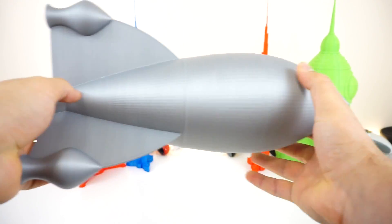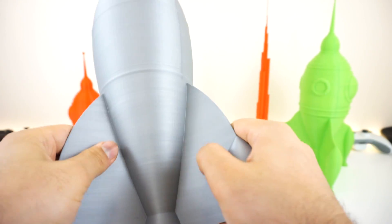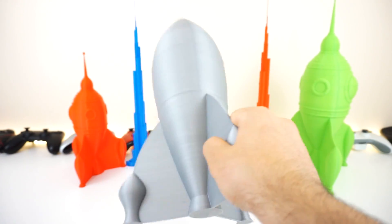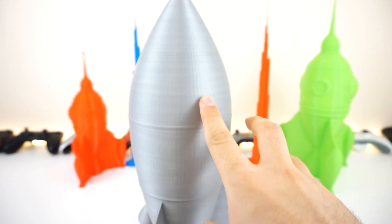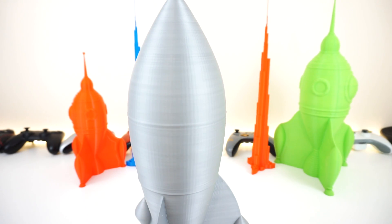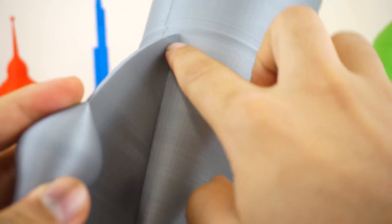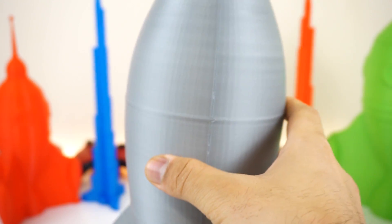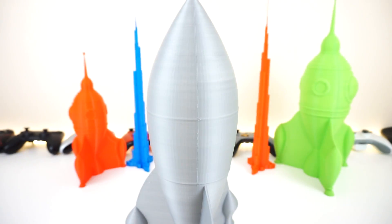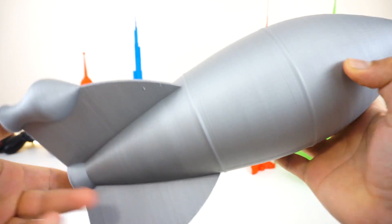Next up we have the rocket — it turned out pretty great, it's a pretty large rocket and really solid. Zero infill, and the layering is almost perfectly fine. You can see some ridges because of how the 3D model is designed, and since it was scaled up those are more obvious. There's some stringing here and there because of my settings — once again they're not perfect. But if you tweak your settings you'll get something much better.